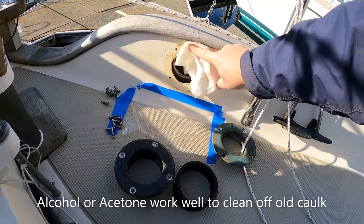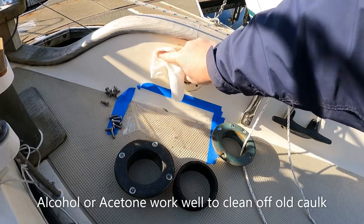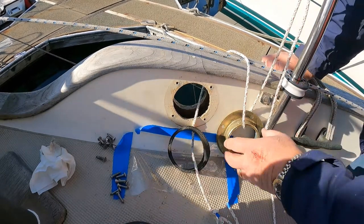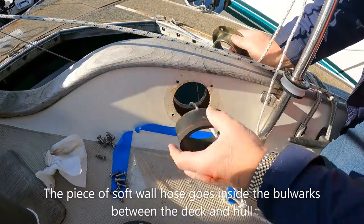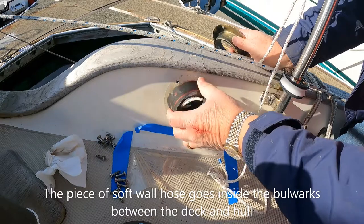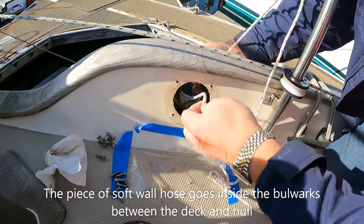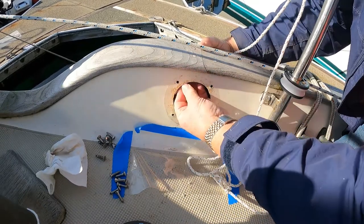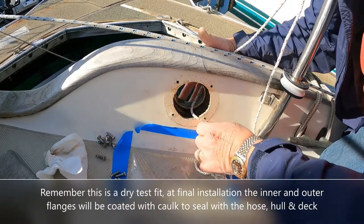It's always a good idea to clean off all of the old bedding compound before installing new pieces of hardware. Everything is tied off with lines now, so theoretically I can't drop anything overboard. It's time to do a test fit. The inner piece of hose — and the reason you need a hose without wire in it is so that it's flexible — needs to get set in first. Then once it's in place, we pull the chain pipe itself into the hose.